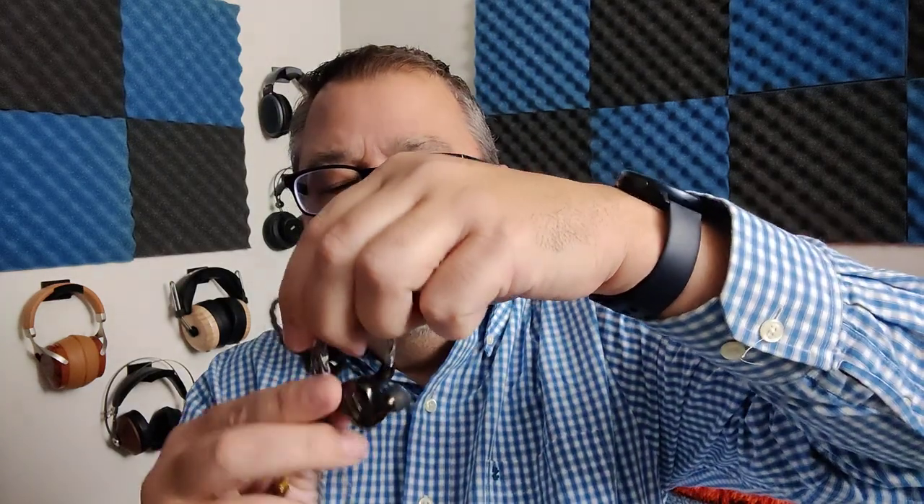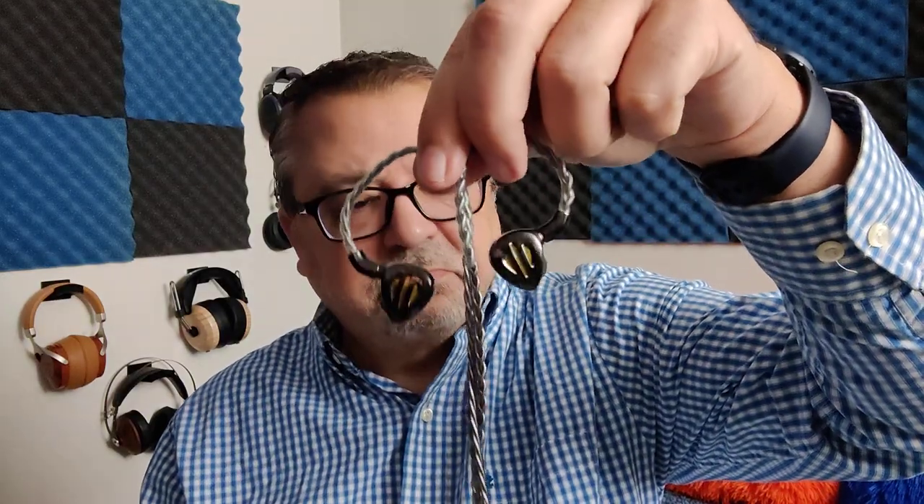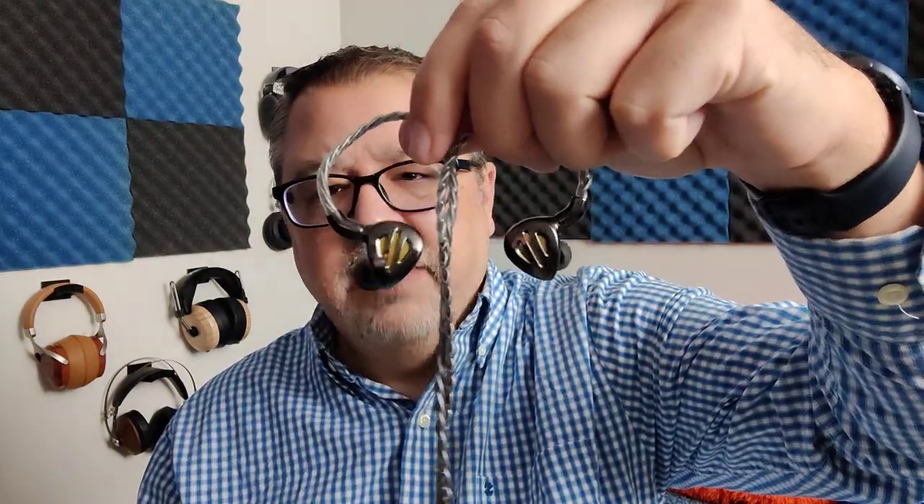The Fiio FH9 is really easy to drive. I didn't find it to be picky at all on sources — it worked well no matter what dongle I used, or whether I used it with a DAP or desktop. It is a little bit on the hissy side and somewhat sensitive on higher output impedance devices, so you may need to use an iFi iEMatch, but for the most part I had no issues driving it whatsoever.